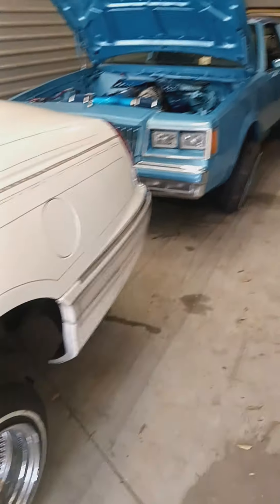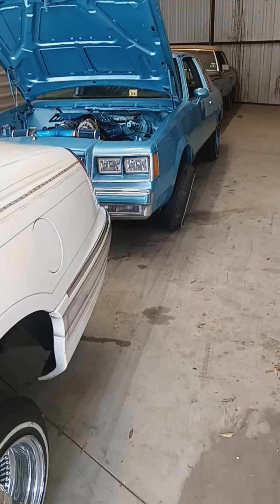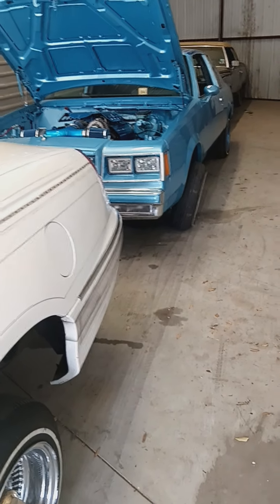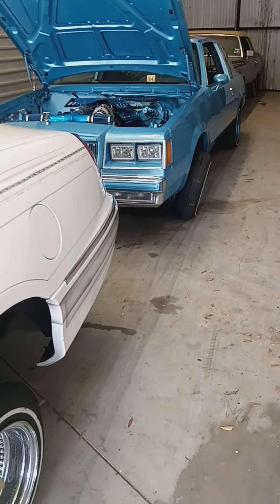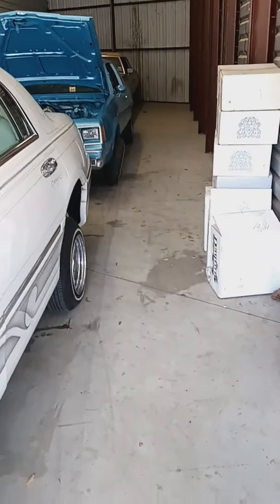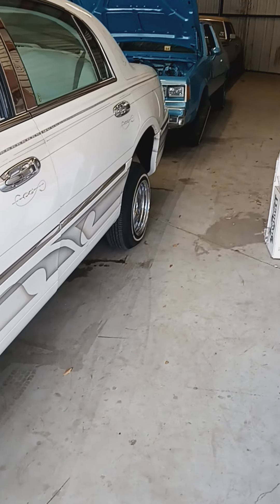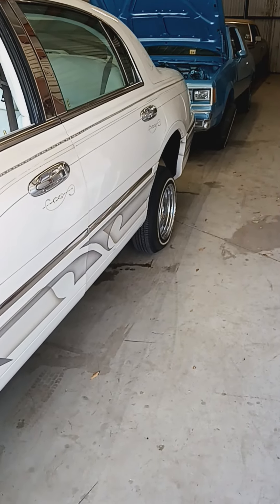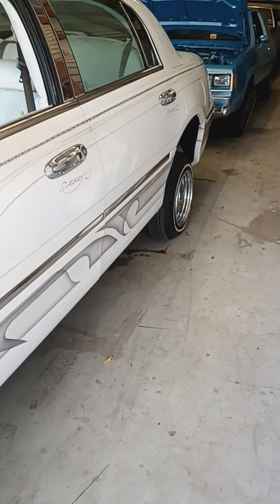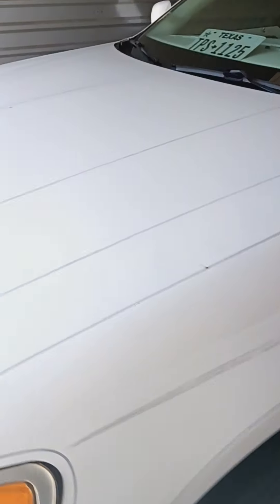Just a little something of what I do. I have plenty of videos — I don't have the time to post everything, especially with all the editing, but I have a lot of cars I've done. I do everything myself — it's not like I got a shop with employees. I do everything from the fabricating, the grinding, the welding, the molding — if they want it molded, I gotta mold everything. It's a lot of work for one person, but I try my best. I like it.